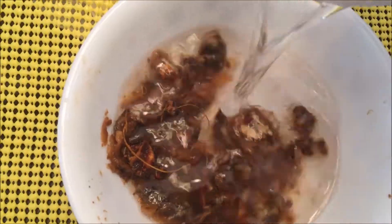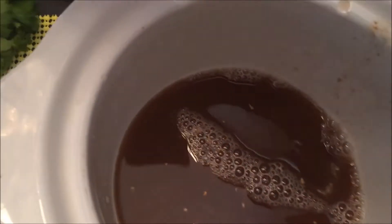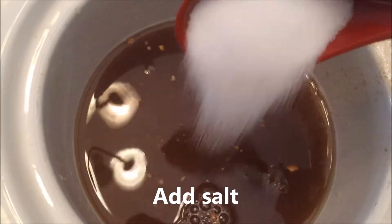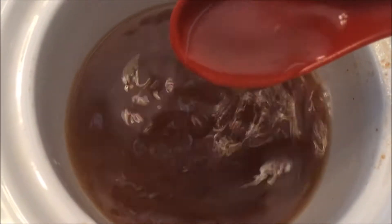After adding about 2 to 3 spoons, add a little water and mix it up with salt. The consistency is about right. Get the whole thin powder and mix it in.